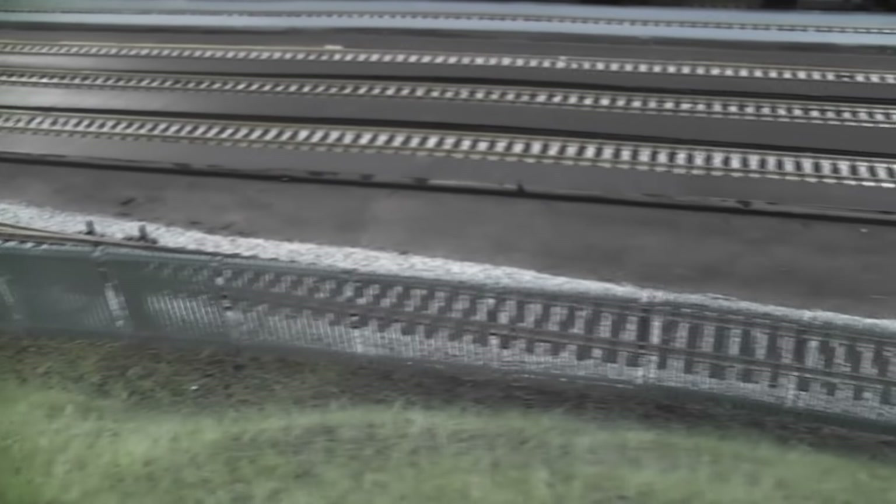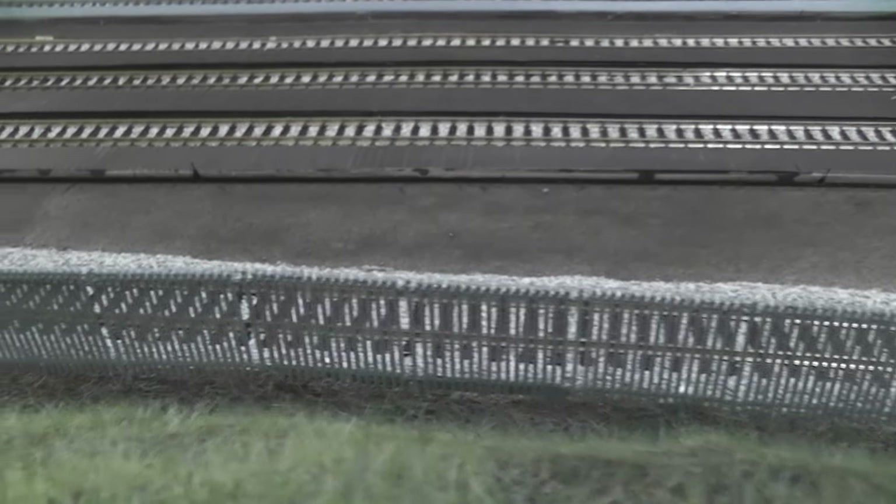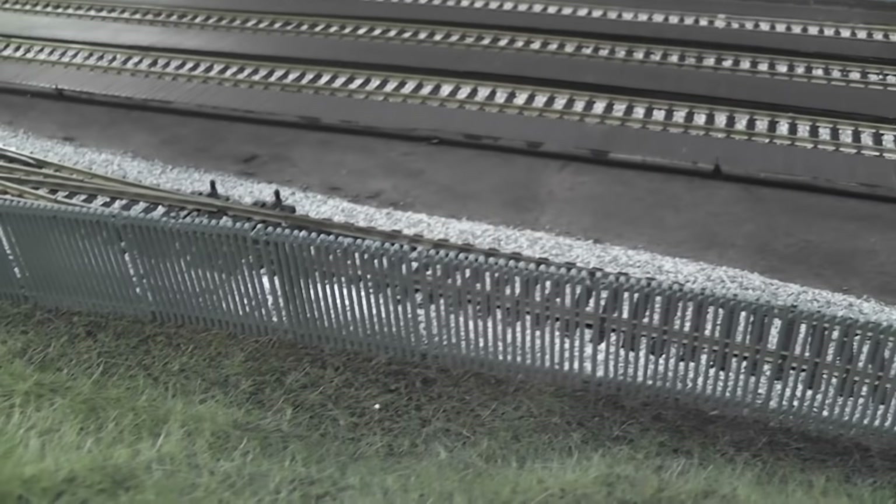Here we have the security fence — it's made by Bachmann Scenecraft and I've glued it all together with super glue. I then airbrushed it in roughly the same colour it came in, but it just takes away that plasticky finish it had to it. So it just needs gluing down now.